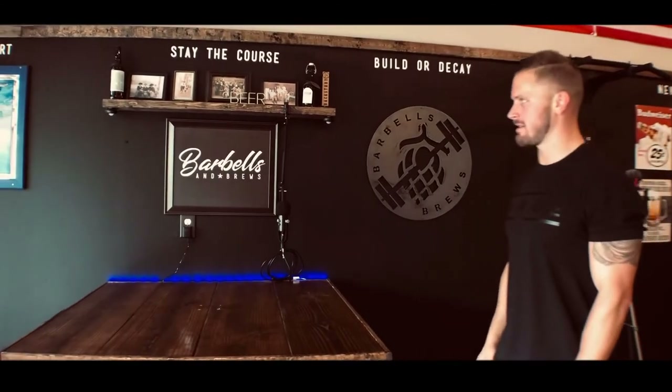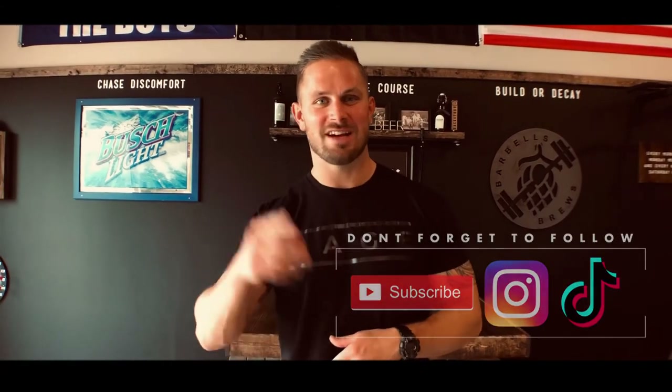Thank you guys so much for checking out this video. Don't forget to subscribe if you want to see me hanging out in here and any of our other content. Feel free to check out the links in our description box for all social media accounts as well as our Barbells and Brews store — check that out if you want to get some gear. We will see you guys next time.